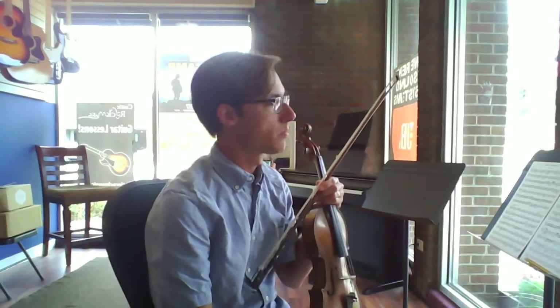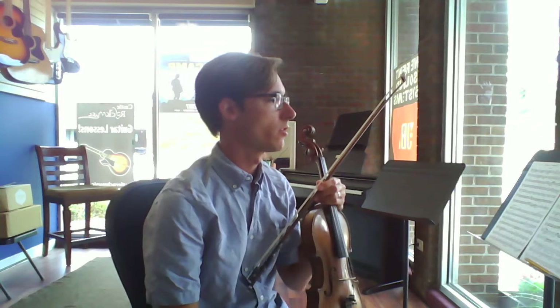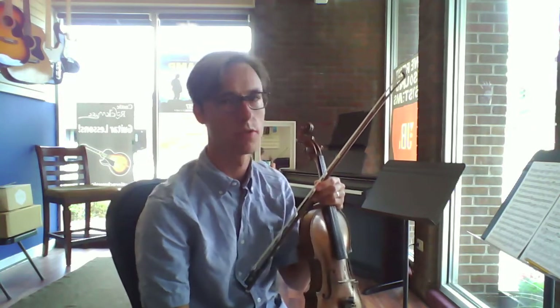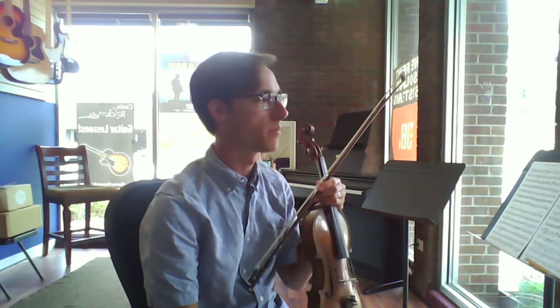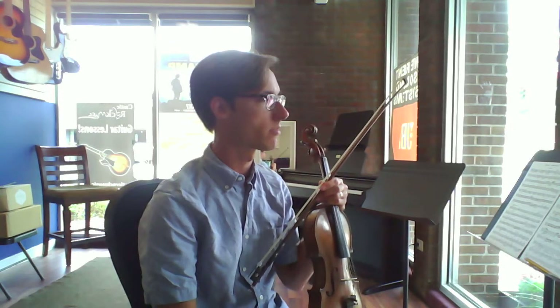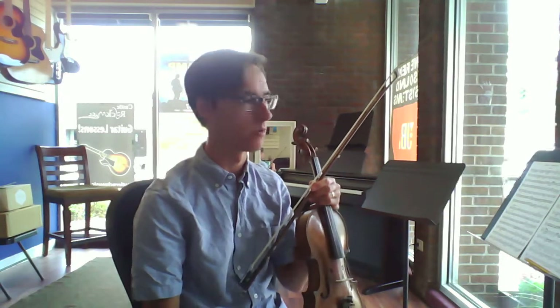Okay, letter E, pizzicato. So you don't have to play both notes — just either the top notes or the bottom. I'm going to play both, but I just want you to understand that you're not expected to play both.